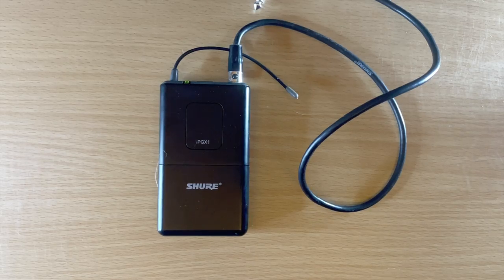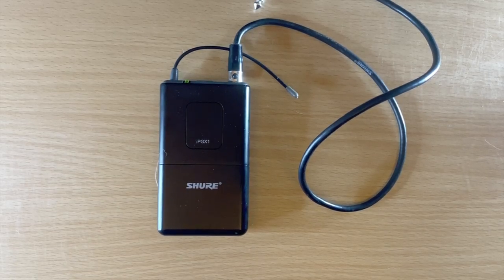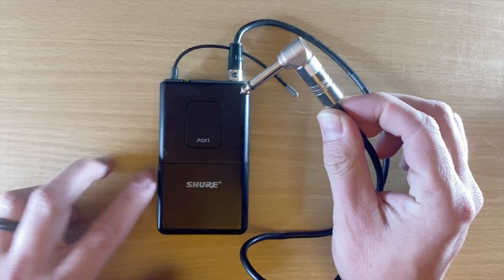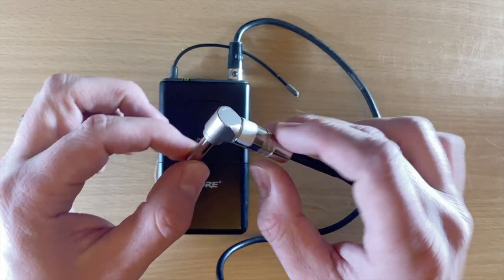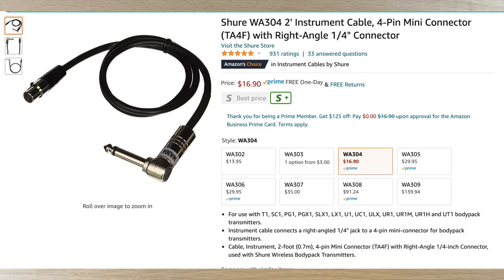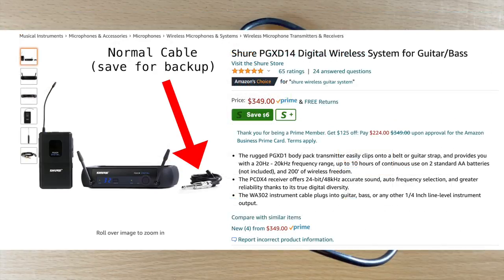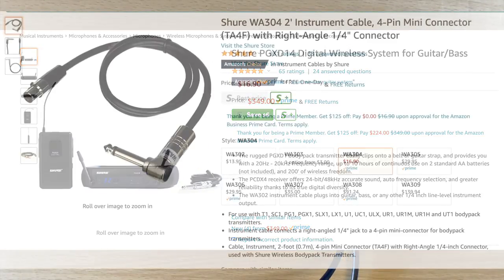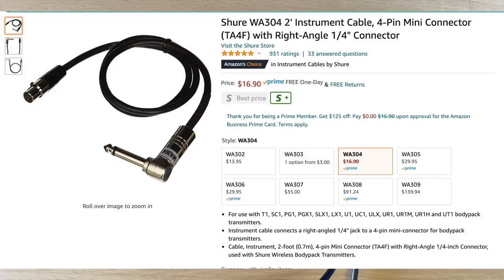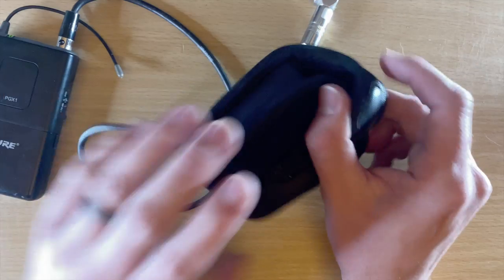A few bonus accessories worth getting: this right angle adapter — I love having it because it makes the cable go into the guitar so much cleaner rather than sticking straight out. It's the WA304 and it's only about $17. I recommend getting that and keeping the straight cable that comes with it as a backup.